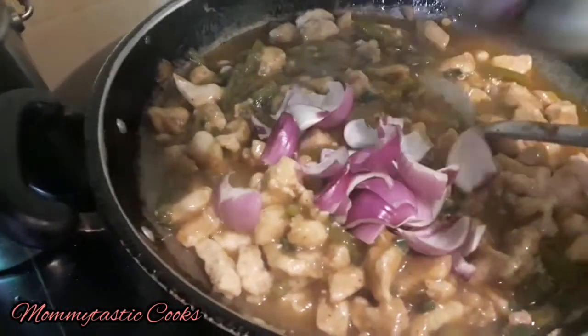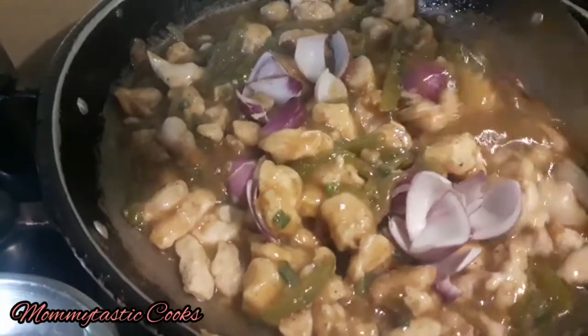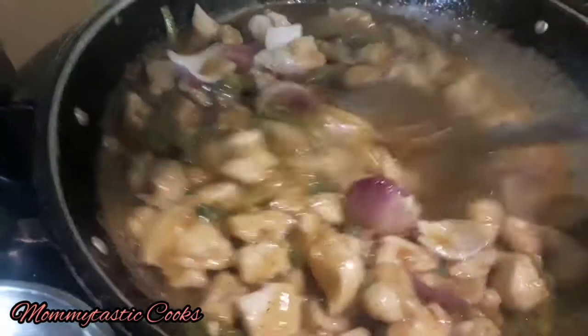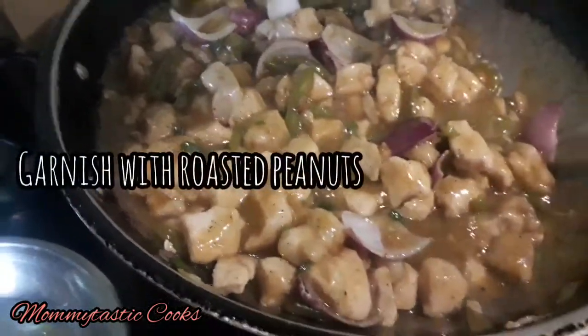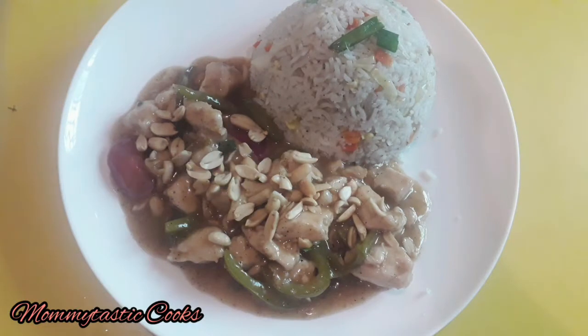I have cut onions in cubes and added them at the end, mixing them into the warm gravy — we will not cook the onions. The chicken gravy is ready. Garnish it with roasted peanuts added at the very end.